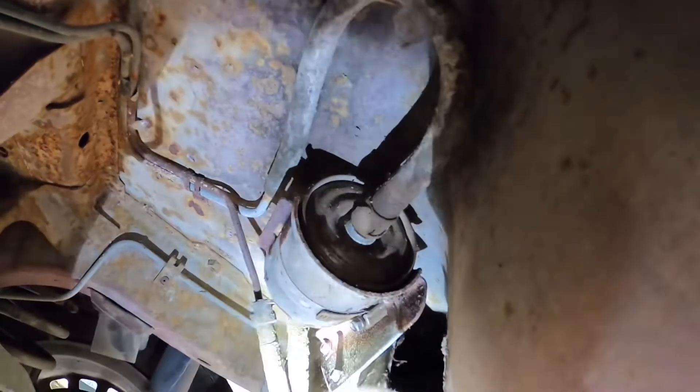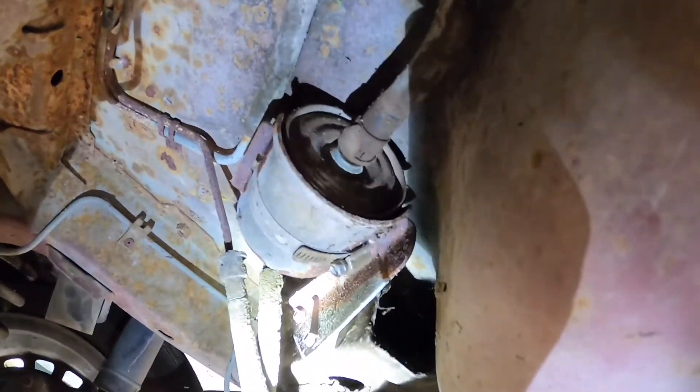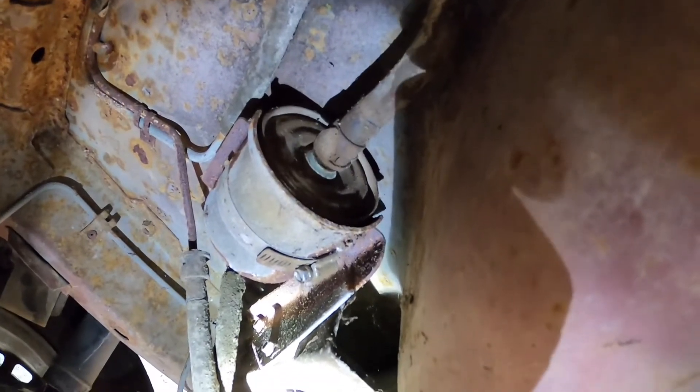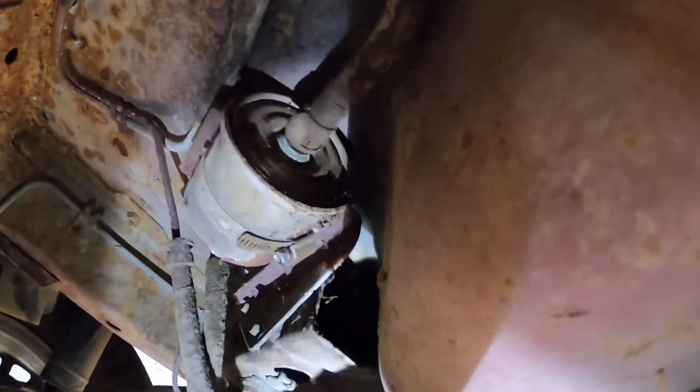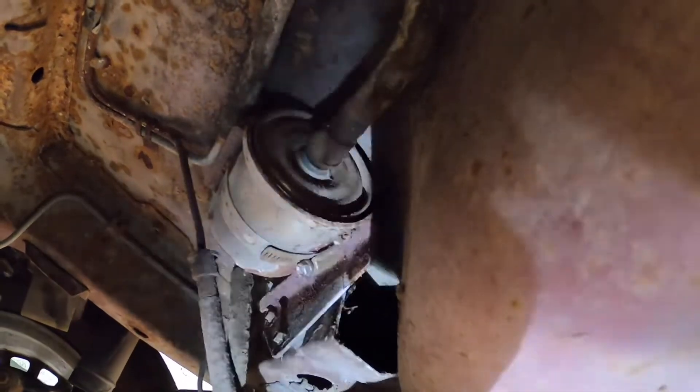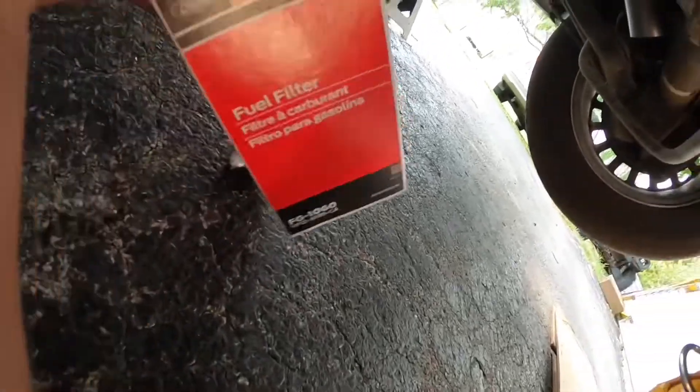We got the car up in the air, let's go underneath it and check it out. Here is our old fuel filter. You've got basically a hose clamp — we're going to undo that hose clamp and then take off the two clips on each side of the filter. Make sure you get something to catch the fuel that's going to be coming out, and then we're going to replace our fuel filter with the new Motorcraft we got here.